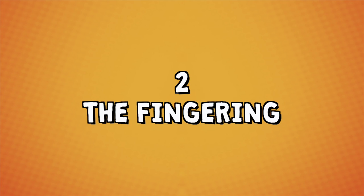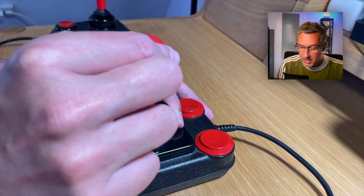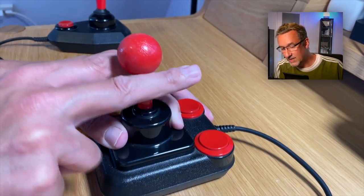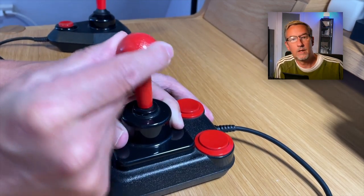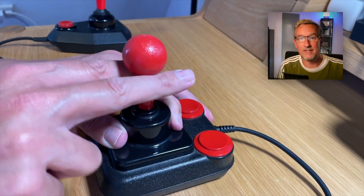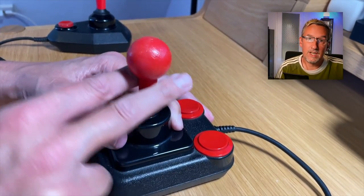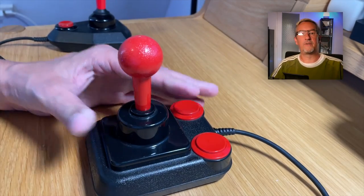Technique number two: the fingering. So when fingering, you put the joystick between two fingers like this. And then you could really quickly move them back and forth. So it could be your thumb or your index finger, or it could be two fingers. And if you concentrate, you could really do it quickly. And that is the fingering technique.